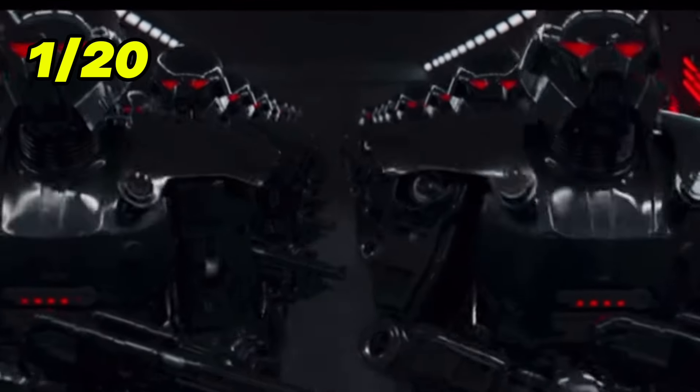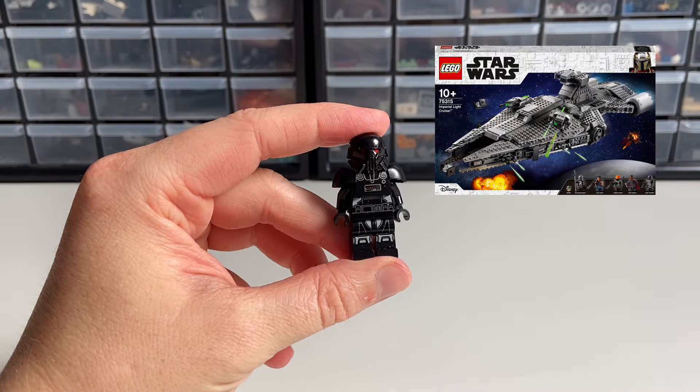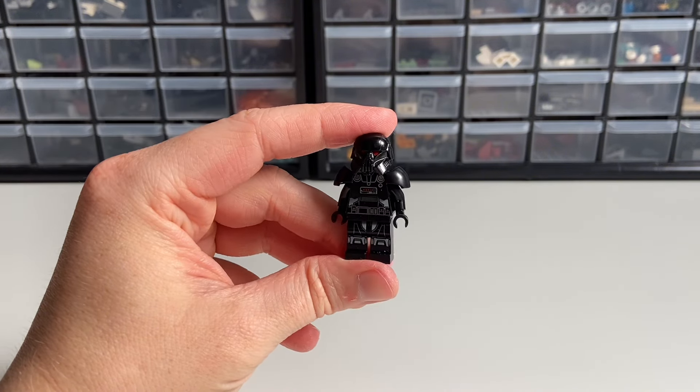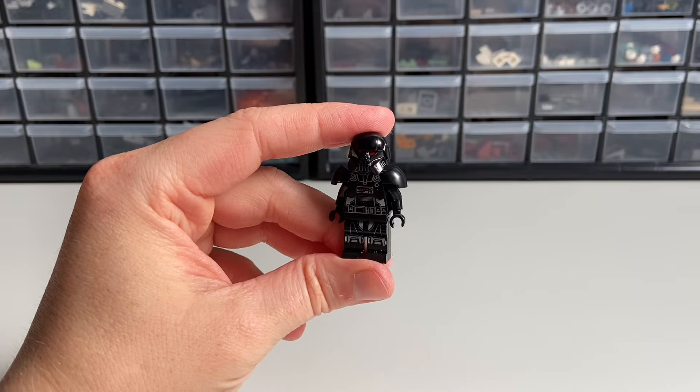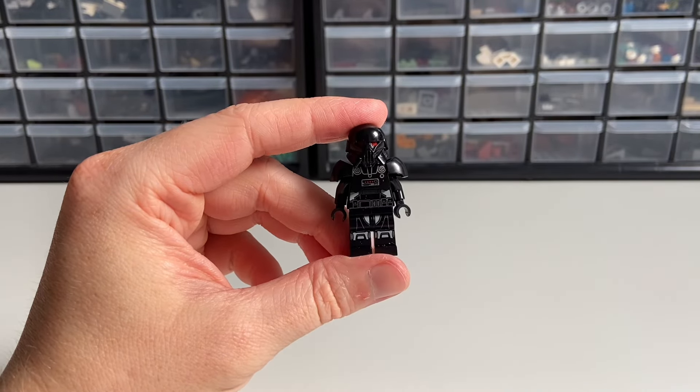At number 1, we have a Dark Trooper from the Mandalorian series. They are menacing droids with nearly indestructible armor. They first appeared in the Imperial Light Cruiser set back in 2021 and later in a Dark Trooper Attack set. I think it was a good move from LEGO to make them in minifigure form, but I wanted to see how they might look more like droids using some of their original parts. So let's build.